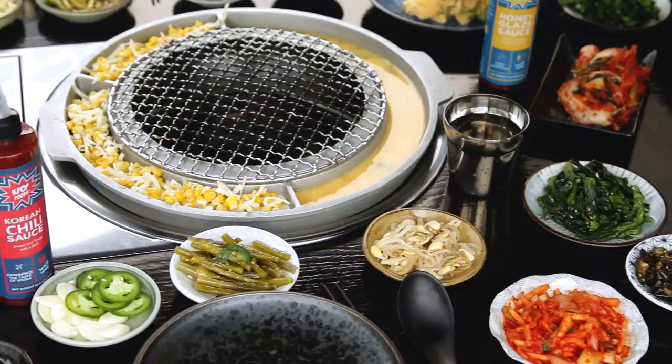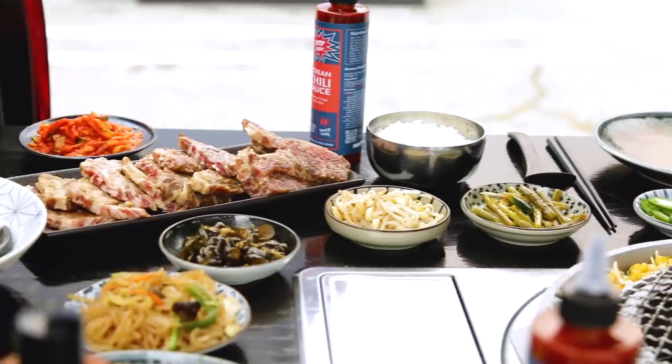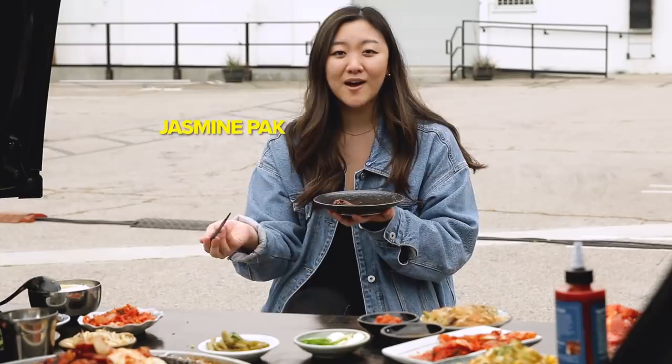This was an amazing experience. Everyone at home, now you know how to make perfect Korean barbecue at home, or if you're trying it for the first time at a restaurant, you know what to expect. For people interested in renting out this Korean barbecue car, you can go check out the website kbbqcar.com. Our Instagram is the same thing — kbbqcar. And if you guys try Korean barbecue or make Korean barbecue at home, make sure to snap a picture and tag us on Instagram so we can see.